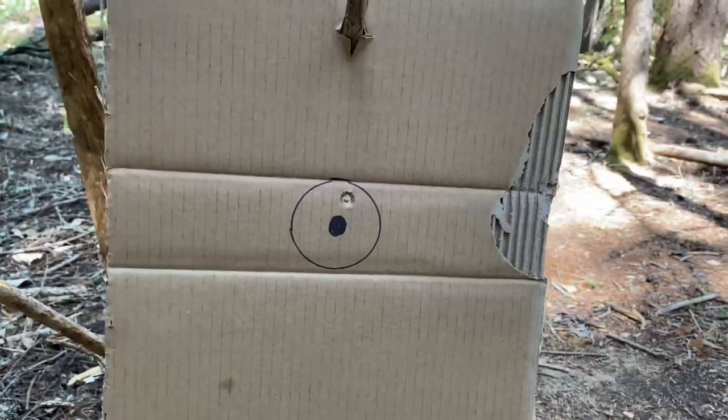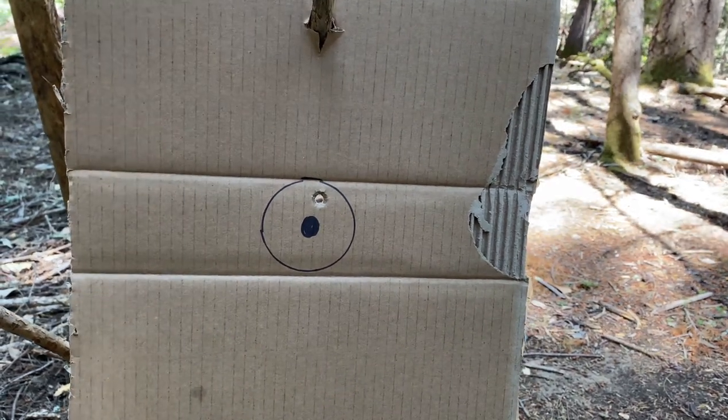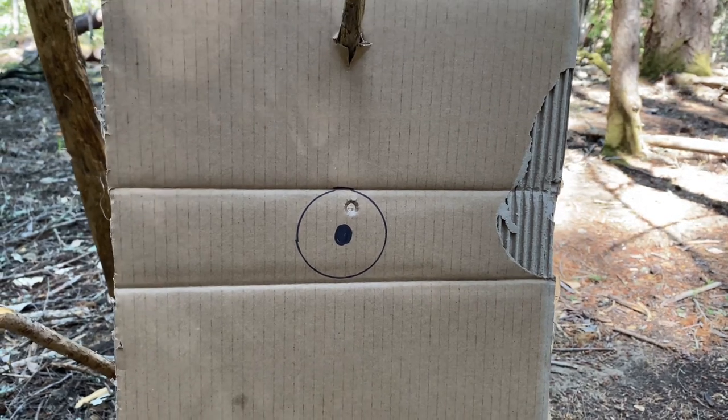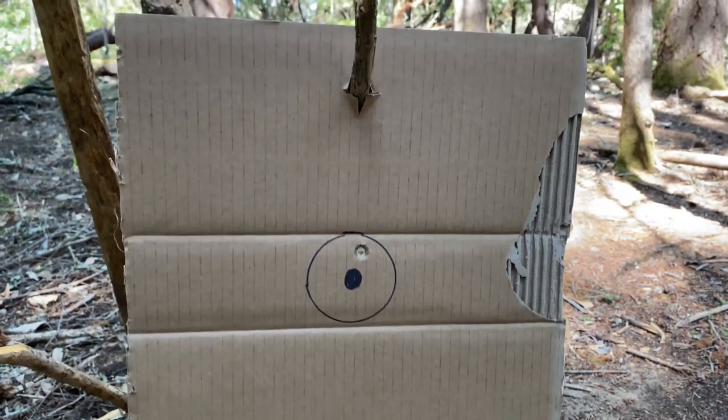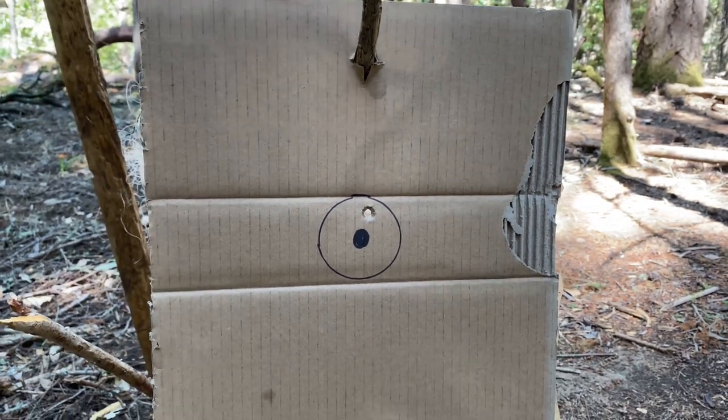I decided to take one shot — as you can see, at 60 to 70 yards it's pretty dialed in. No reason to take another shot because I don't want to waste ammo, but we'll take it.